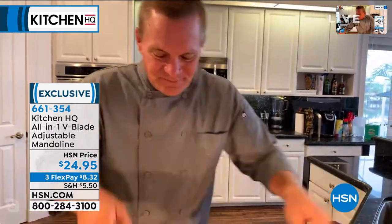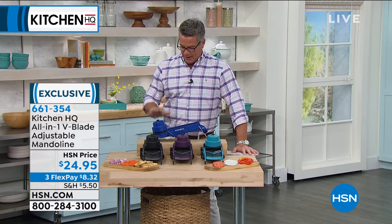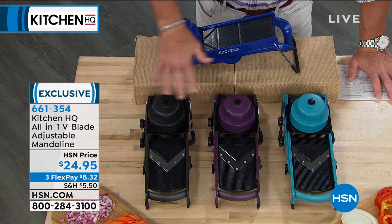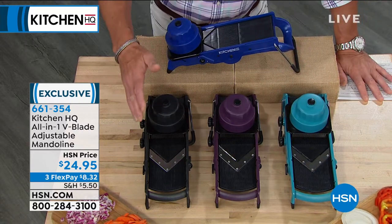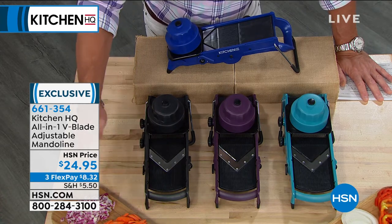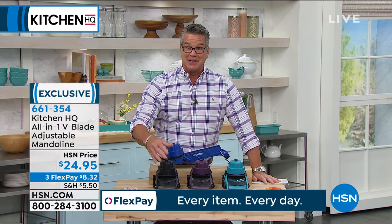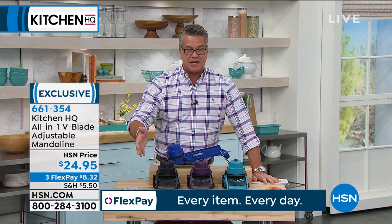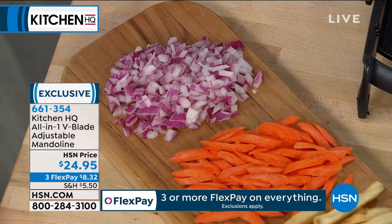If you want one, I've got four colors to choose from. Which one will sell out first? Blue — I think I've only got about 10 dozen left in blue. This is black, this is plum, and this is teal. John has really just covered part of it — he's going to get to where you can actually do French fries, chopping, and fine mincing as well. It takes years to get really good with a knife. It takes seconds to get great with a mandolin.